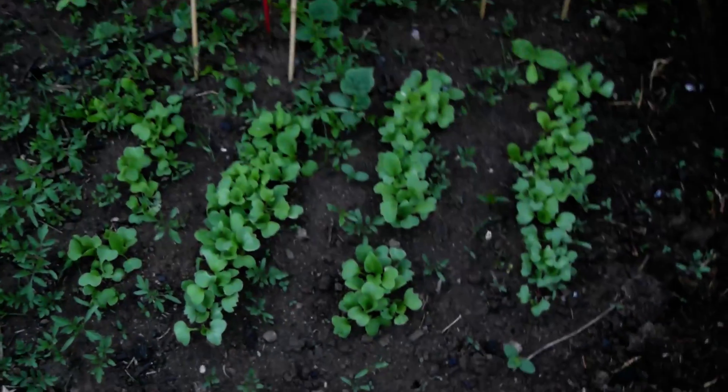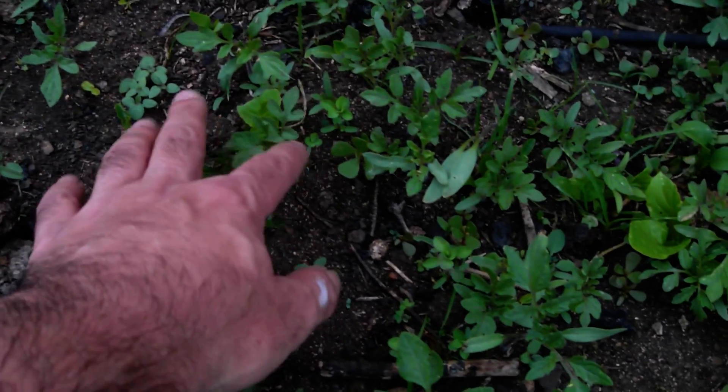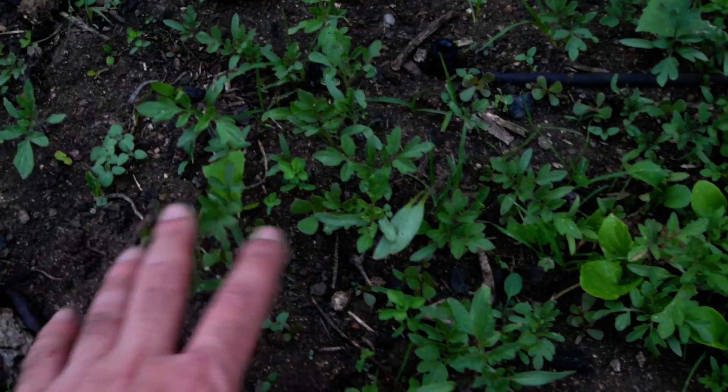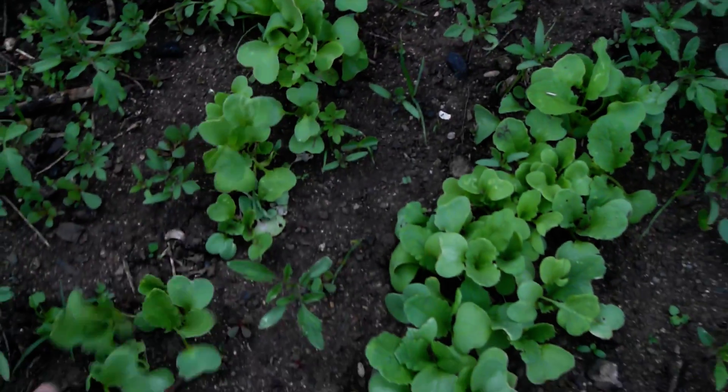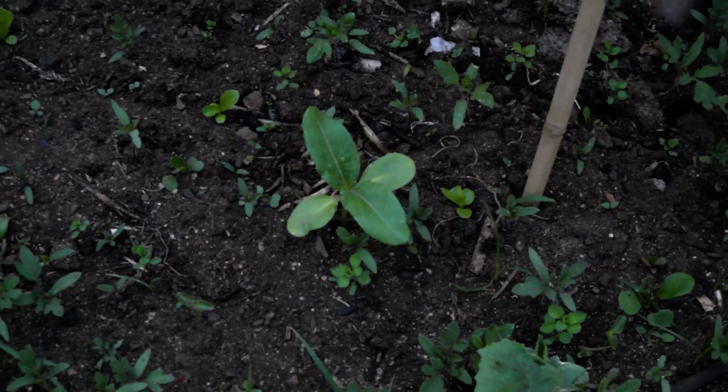There's a bare veggie patch for you. You can see how much stuff is coming through my compost — these are tomatoes, I don't want them, I want them to go. This is what I did plant: we've got radishes here, and cucumbers, and also a Jerusalem artichoke.